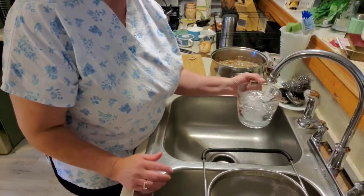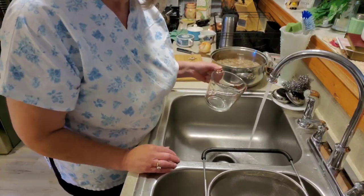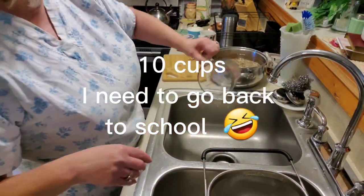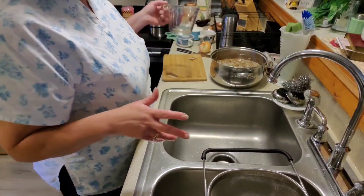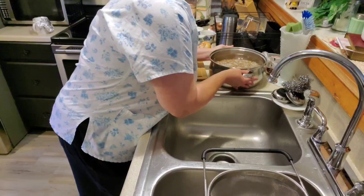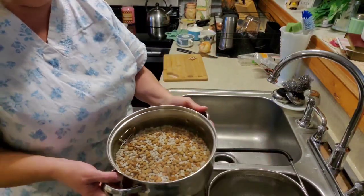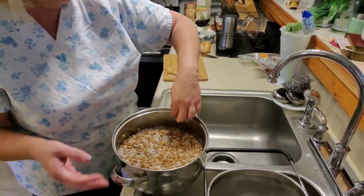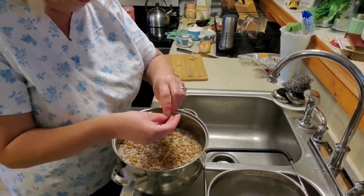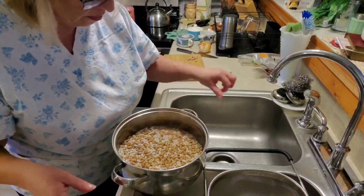We like to have a lot of the soup because we crumble cornbread in it. Eight cups — ever how many that was. And so there you go. You see those couple little beans floating? If they float, I just take them out.